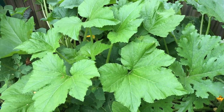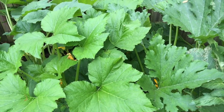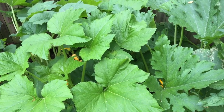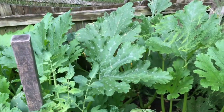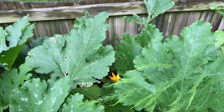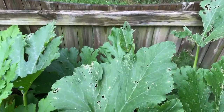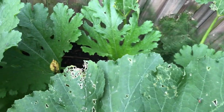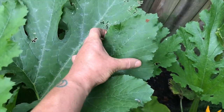I am in my squash and zucchini patch this morning and I'm on the prowl for those nasty squash bugs, which really take a toll on my plants every year and limit their production. Every few days I will walk through the plants in the garden and look for squash bug eggs.